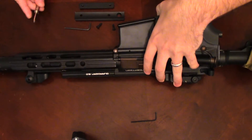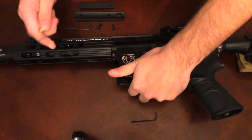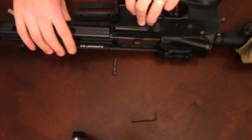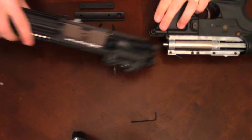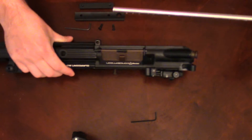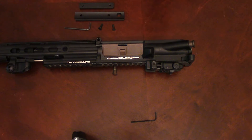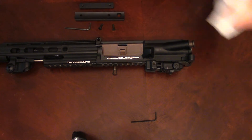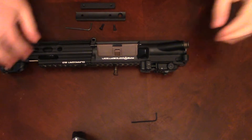First of all, what I do is take off the top receiver, which is very easy — just take the pin, punch it out, top receiver comes off. Put the lower receiver away and take out the barrel so that it just doesn't fall out. I'm trying to get some moisture out of the inside of my outer barrel.